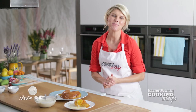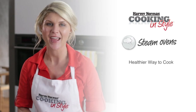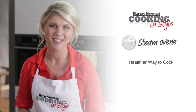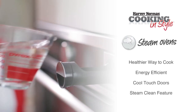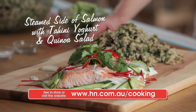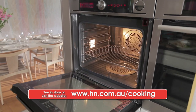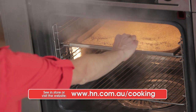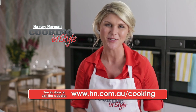So there you have it — a steam pudding to spoil your taste buds. Not only do steam ovens lock in vitamins and minerals for healthier meals, they also make for incredibly moist baked goods. Plus they're energy efficient and feature doors that are cool to touch. Cleaning is a breeze with the steam clean feature of this model. For a classic steam dish, click here to see our steamed salmon with tahini yogurt and quinoa salad. Or for more information about steam and steam clean ovens, including demonstration videos, click the link. Thanks for joining us and we'll see you next time for Cooking in Style with Harvey Norman.